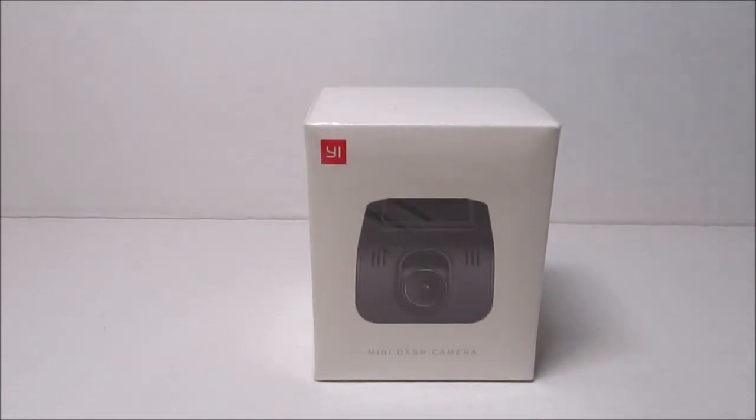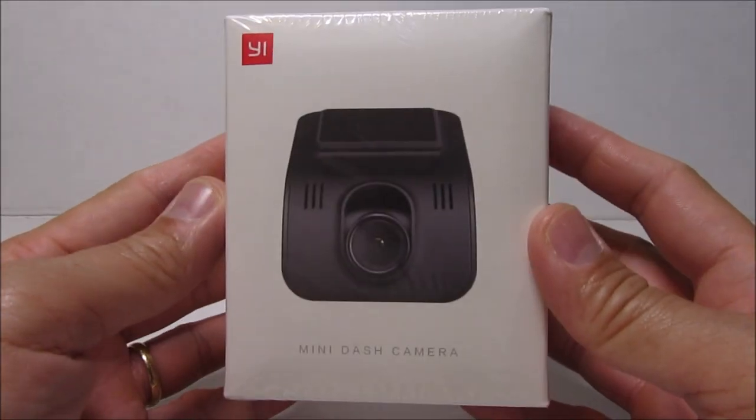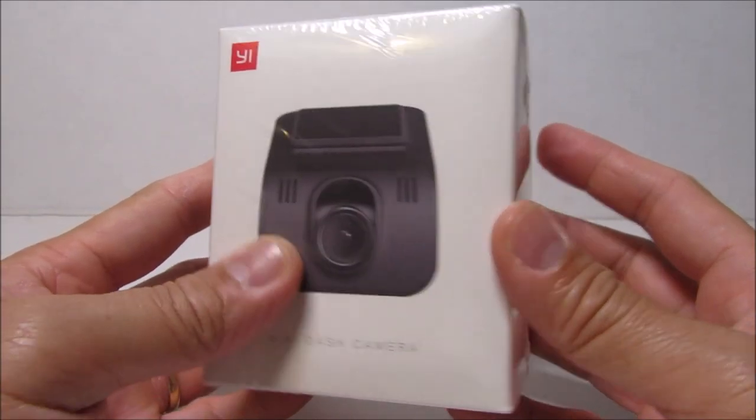Hello guys, Lifehackster here. Today I want to show you a new dashcam recently released by Yi — the mini dashcam. What I like about this is that it is a smaller and more discrete form factor compared to their other dashcams. It is a wedge-type camera that hugs and blends well with your windshield, so that if you don't look closely you will think it is part of the original equipment of your car.